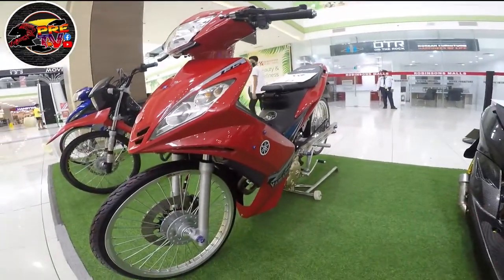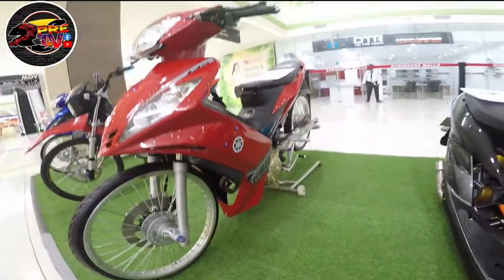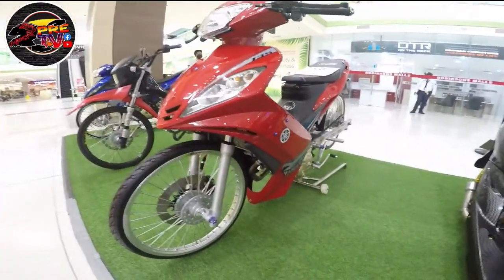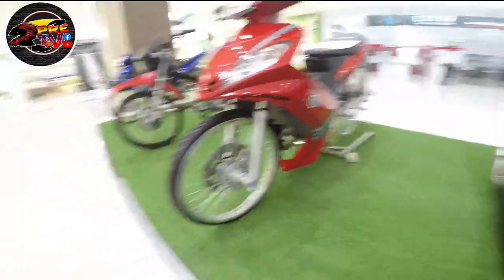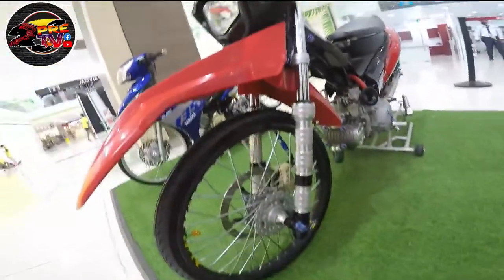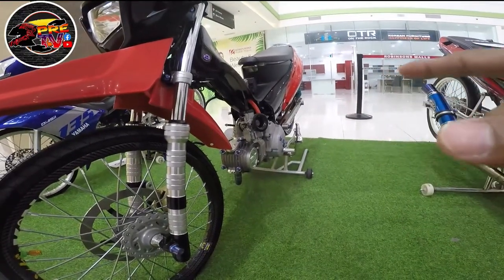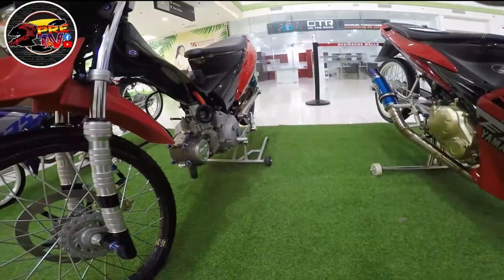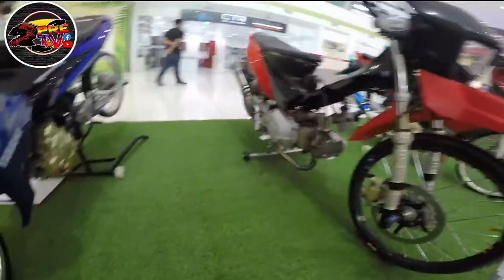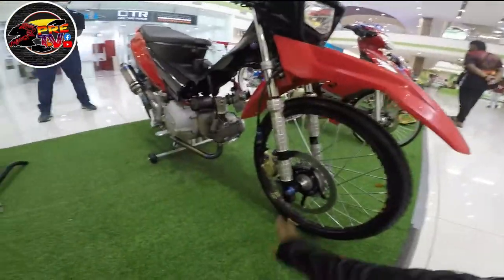Meron ditong Sniper — Sniper na Thai concept. Naka-MTV na swingarm siya, street bike. Sniper 135. Yung SRM — naka-carbon din yung rim, naka-sunblast yung crankcase. MTV yung swingarm. Yung pipe nga is ORBR. Ganda. Yung braking system niya — naka-Brembo yung caliper. Ganda.